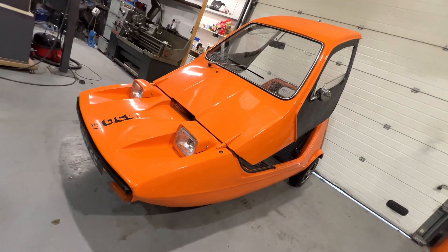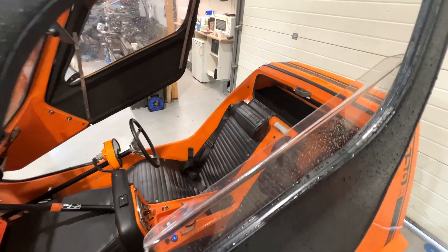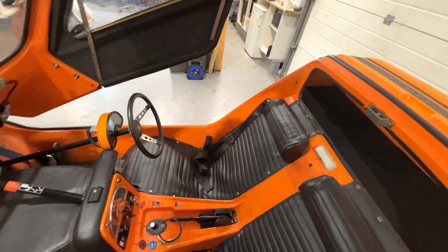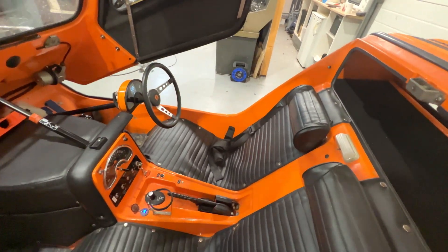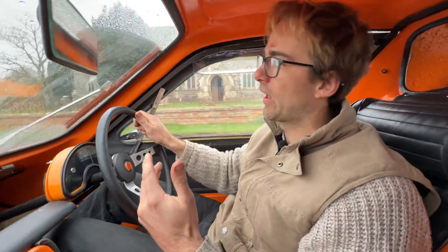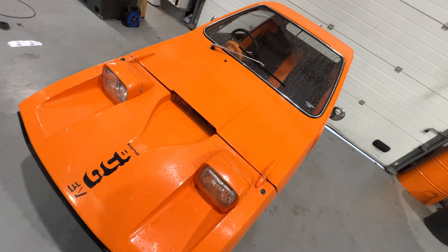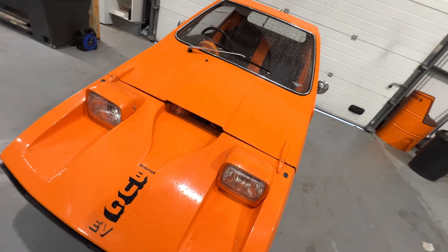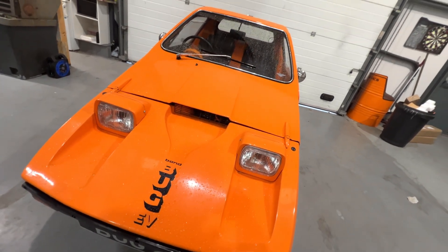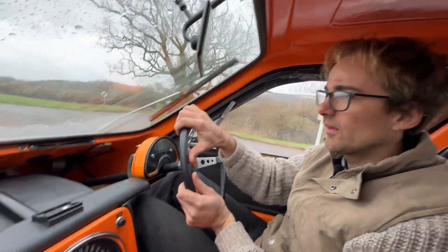It's got regenerative braking, off-pedal regen, and it's got our display here. The technology in this is very much our Fiat kit — we've taken the technology we learned from our Fiat conversion and worked out how to make it work in this car. Very similar weight, exactly the same gear ratio, so we knew it would work well. It's just a matter of packaging it, and that wasn't easy — there's basically no space. Everything is kind of crammed into this area.